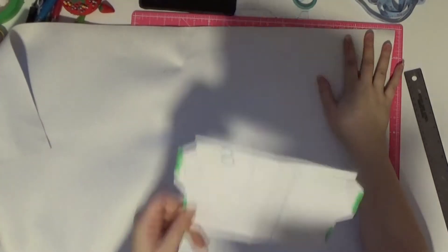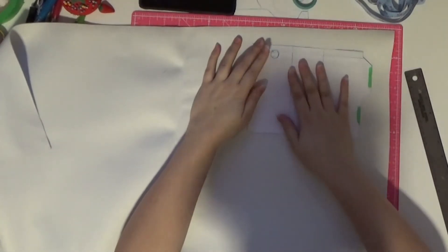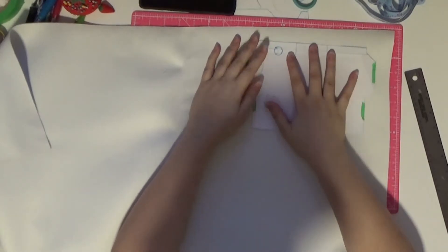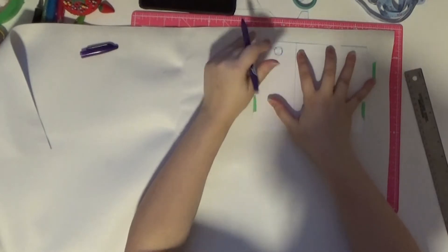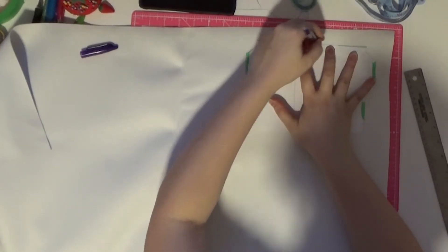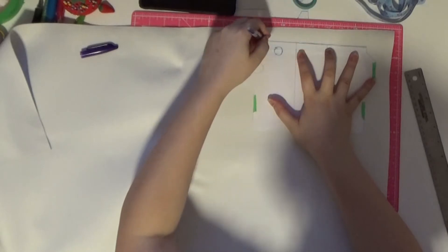Once I was happy with the shape, I began to trace the pattern onto white pleather. I started with the outline, then added a seam allowance and extra cutting lines in the corners just to help with the fit while sewing. I then repeated the process for the strap as well.